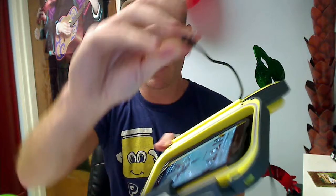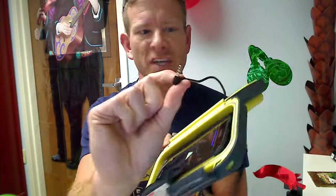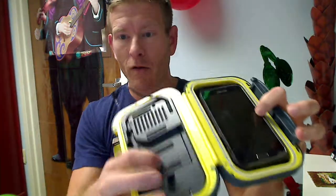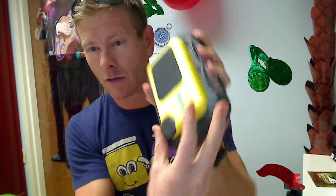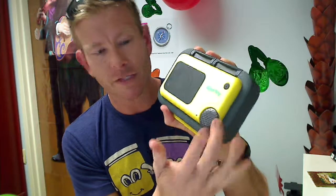It plugs into your earphone jack — just a standard earphone jack like that. It runs on three AA batteries right like that. And that's pretty much it. It seals up — just plug it in there, hit play on whatever you're going to use, and you control the volume. If you turn it all the way to the left, it turns it off.